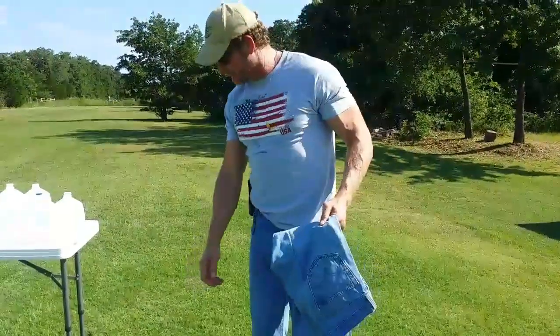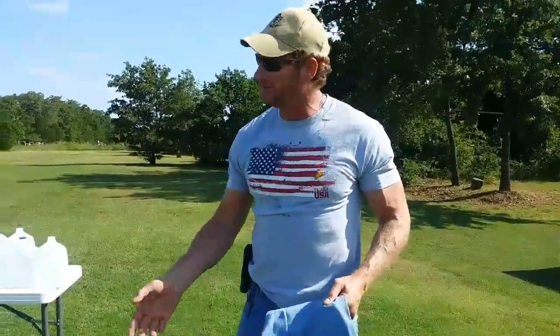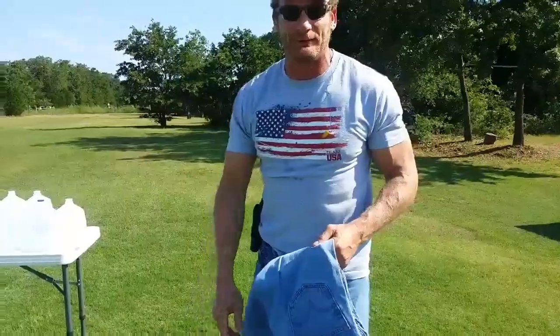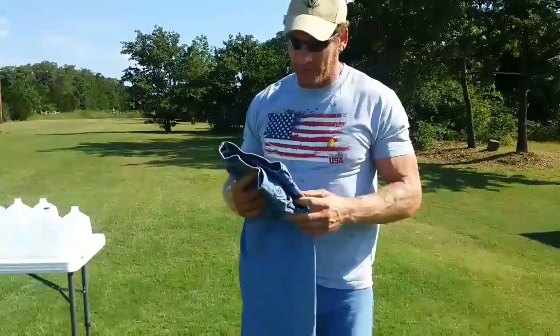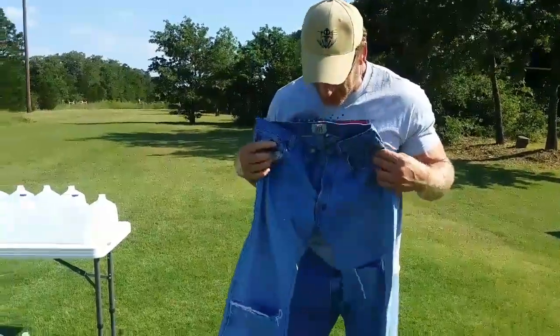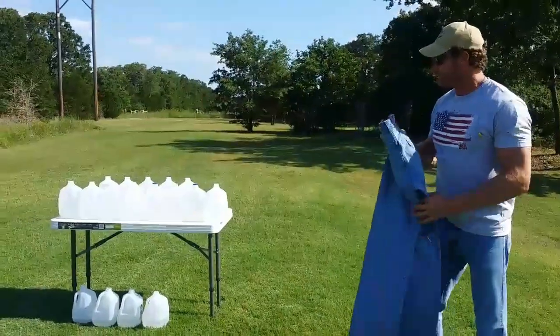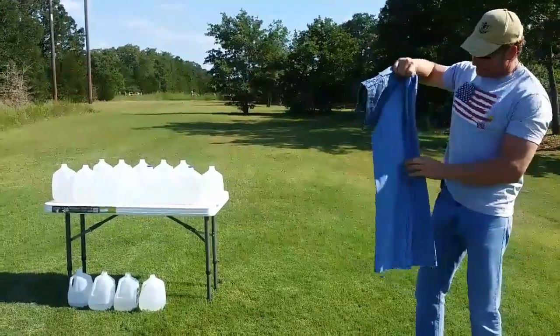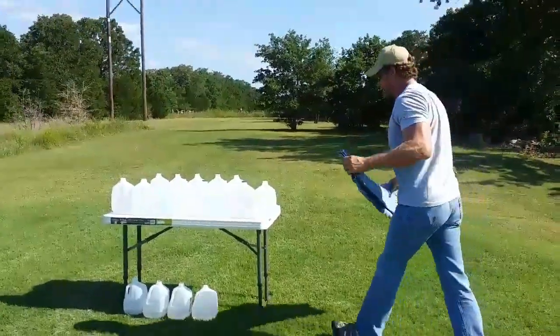All right, we couldn't find the slug. We looked back there, we can't find it. We're going to do it again. We put eight bottles out, and I'm going to put my favorite old pair of jeans up as if we're shooting through a denim jacket. We'll see what happens. I'm going to double it up so we're going through four layers of denim.